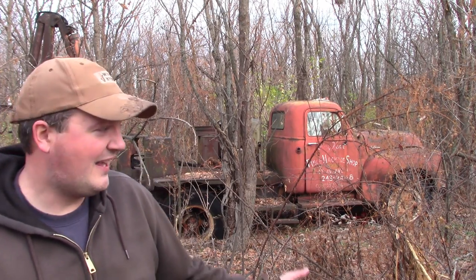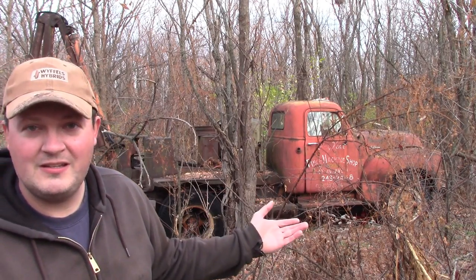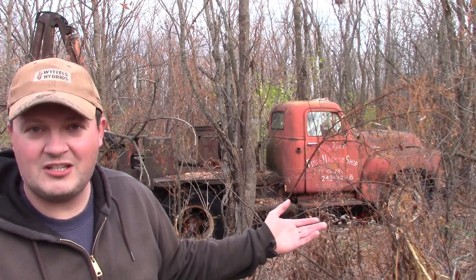Howdy folks, welcome back. A lot of you have been itching for another Will It Run revival video series and I aim to please. Today's candidate is a 1950-something GMC 450 truck backhoe digging machine thing. Let's get to it.